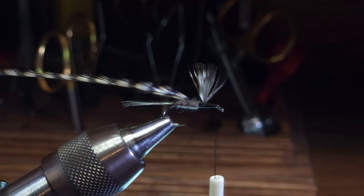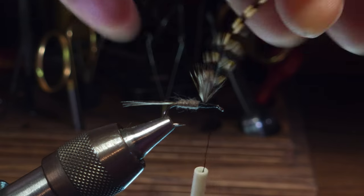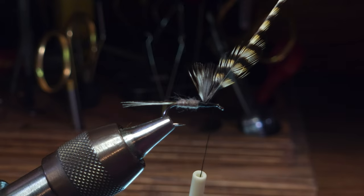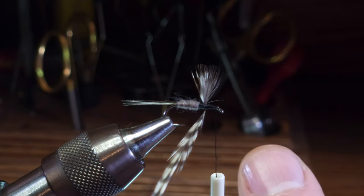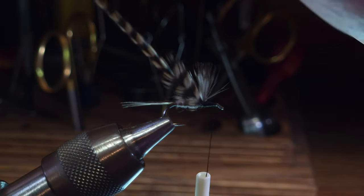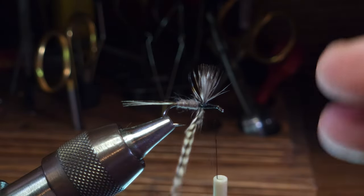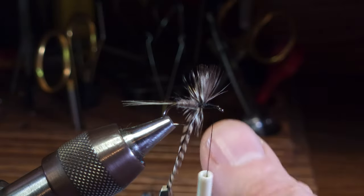I'm going to attach my hackle pliers. I'm still in front of the wings. My first wrap I'm going to go underneath the wings - you'll see the feather twist at this point. I'm going to make my first wrap behind the wings, then work back and take another wrap behind the wings.